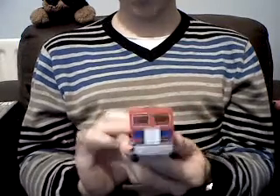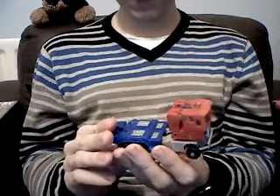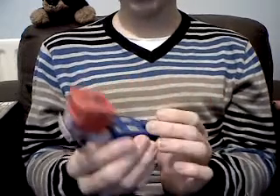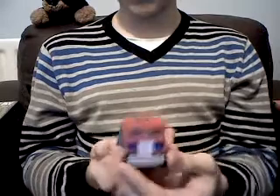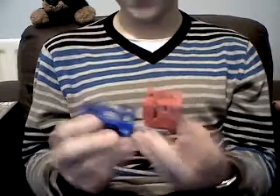So this is a KO G1 Optimus Prime and it is a very, very nice figure even for a KO figure. I got this about three years ago from my local newsagents for an amazingly cheap one pound fifty. I have no idea what that is in Australian or US dollars, so don't bother asking.